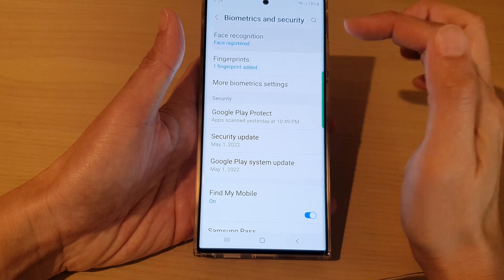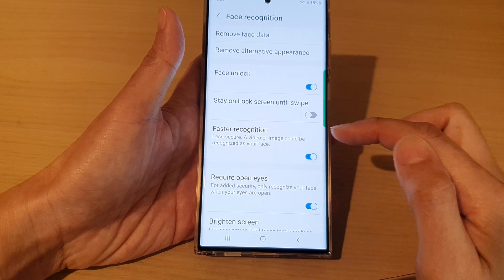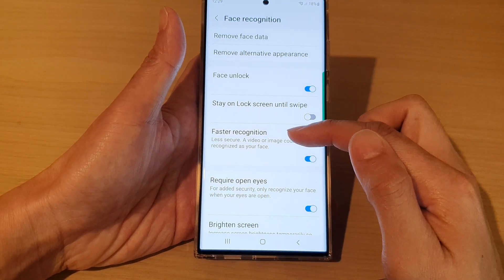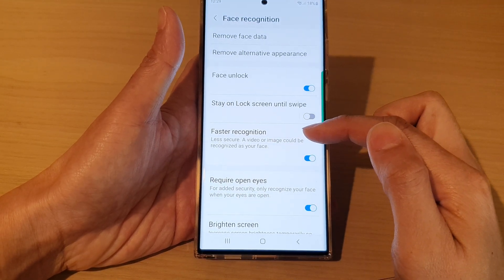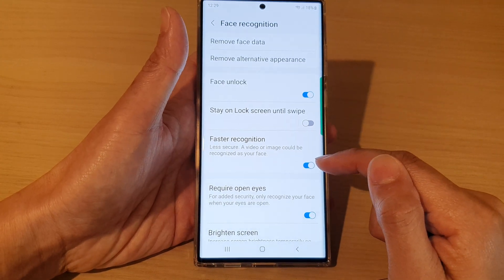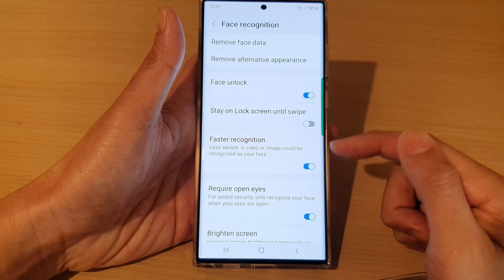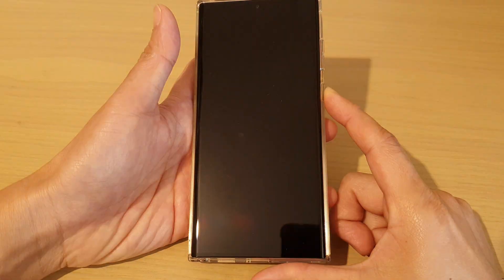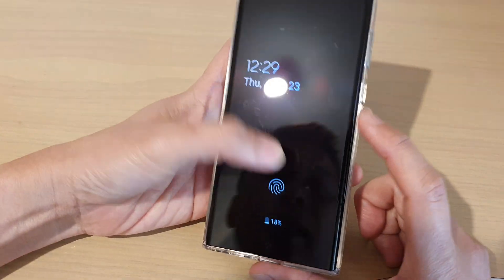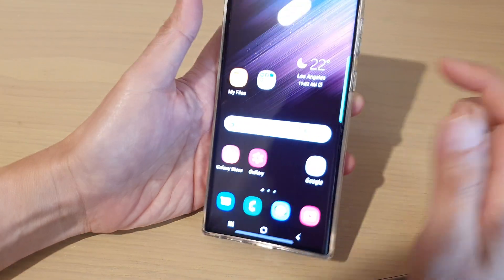Next, if you go to Face Recognition, you can also turn on 'Faster Recognition.' Now this is less secure because if someone has an image or a video of you, they can use it to unlock your device. So this is up to you whether you want to switch it on or off, but for faster recognition you can switch it on, and this will allow face recognition to quickly unlock the device from the lock screen.